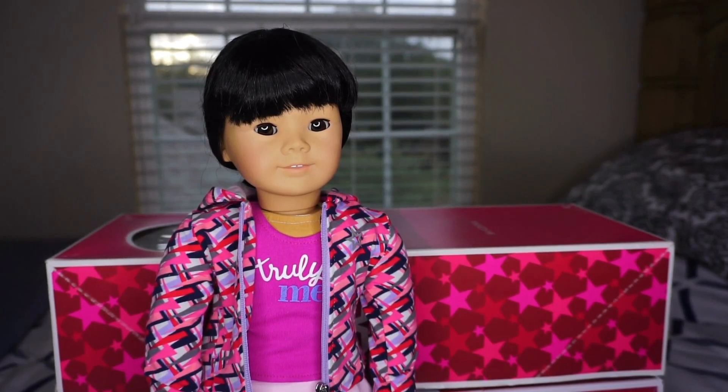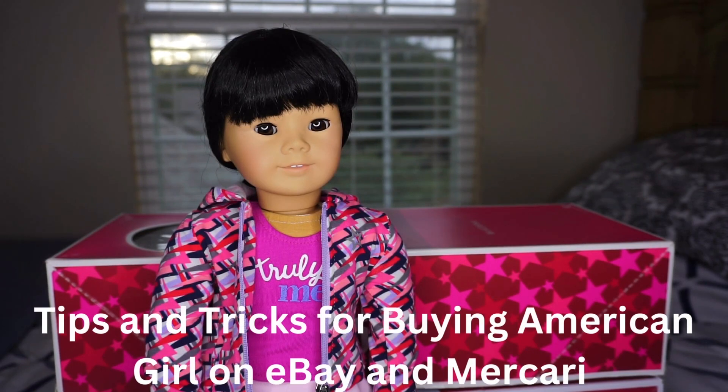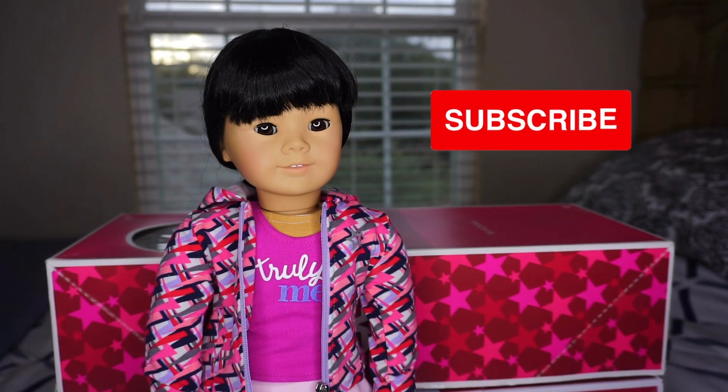Welcome back to my channel where I discuss everything American Girl. Today I have a highly requested video, which is going to be your tips and tricks for buying American Girl on eBay and Mercari. So if you like my videos, please subscribe.